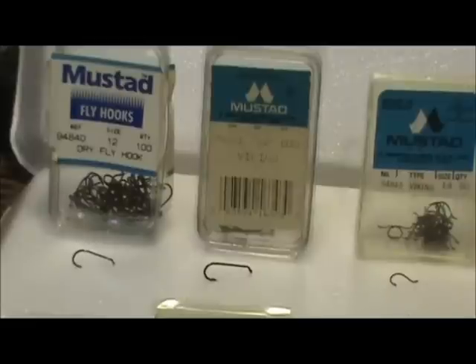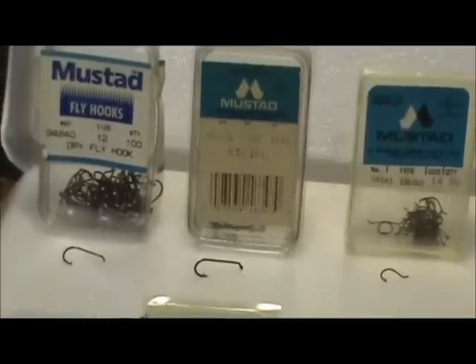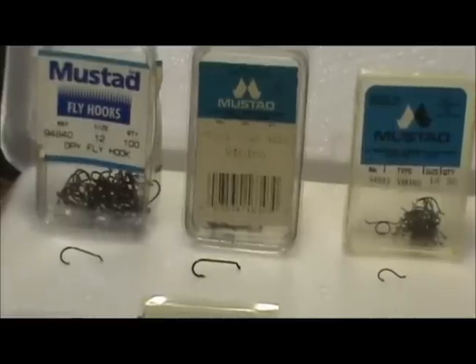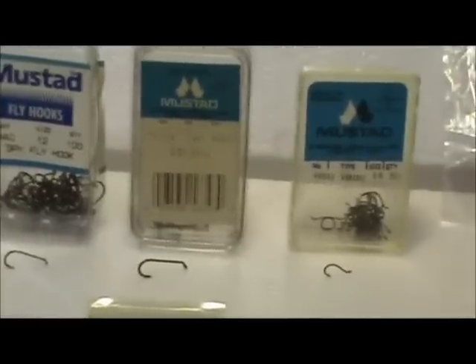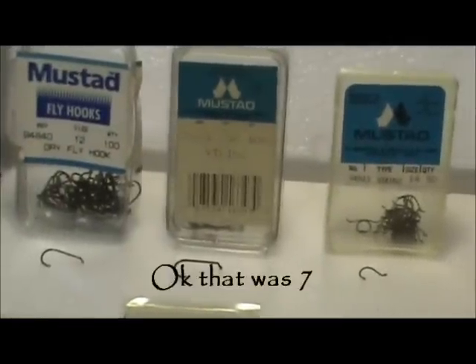When it comes to styles of hooks, we have basically three or four different styles. We have dry fly hooks, wet fly hooks, streamer hooks, popper hooks, scud hooks, stainless steel hooks, and salmon hooks. Let's get into the specifics of each.